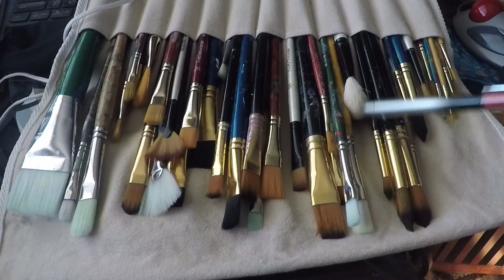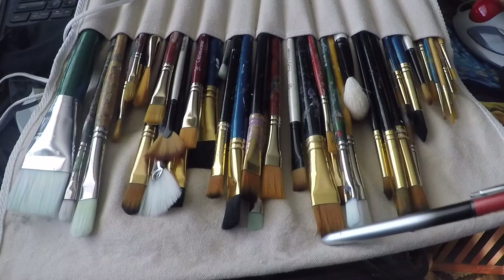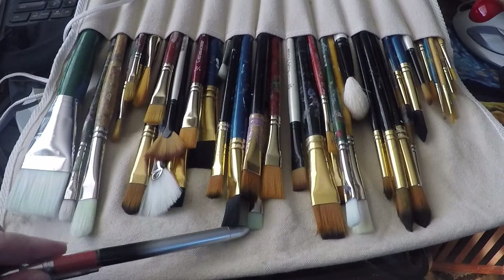Here are some brights — there's an array of them here. They are essentially flat brushes that are shorter in length than longer, in accord to the ratio of the base. Over here, I have an array of flat brushes which are similar to brights, only they are longer.